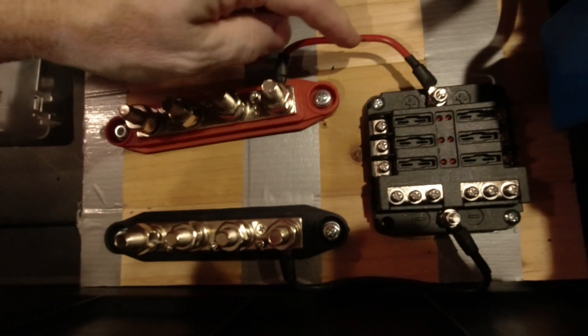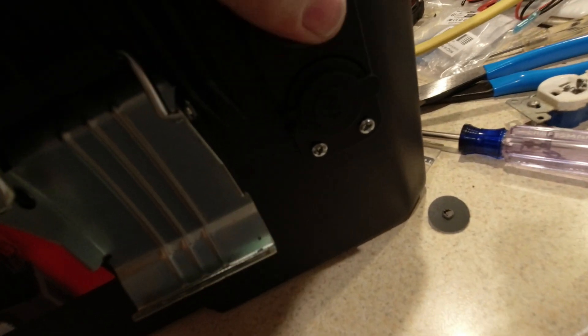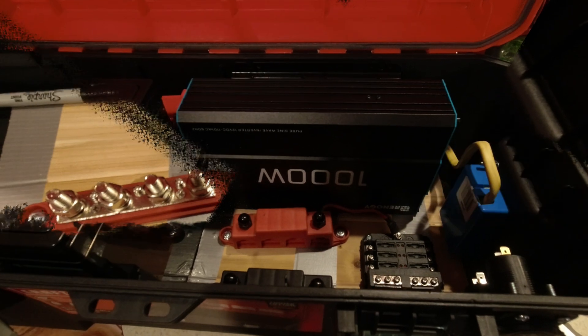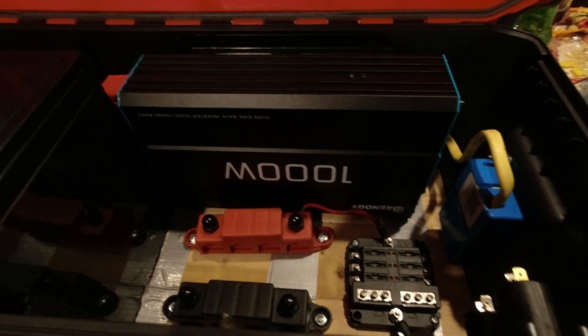Quick update on where we're at: we've got our fuse box tied into the bus bar, positive and negative going to positive and negative. We've got our outlets installed — USB-C and USB 3.0 quick charge — and our 12-volt cigarette lighter output. We've got our outlet box installed and we're ready to wire the inverter, but we're going to wait until more of this other wiring is done because it'll be easier that way. We've got the Renogy 1000-watt pure sine wave inverter in and hardwired, with the outlet cover on. Still need to wire our DC circuitry and circuit breaker.